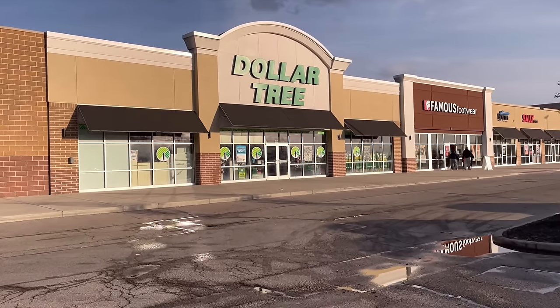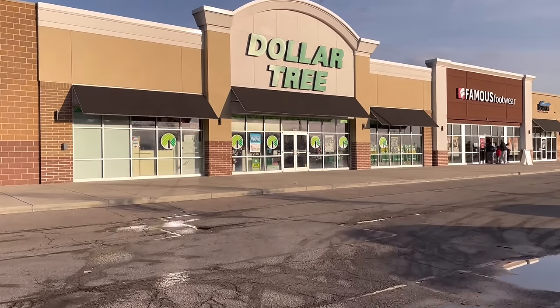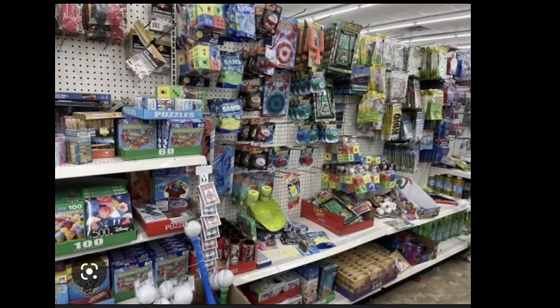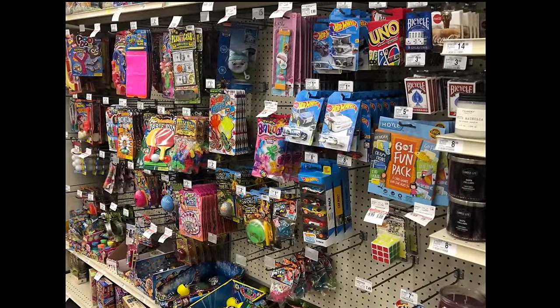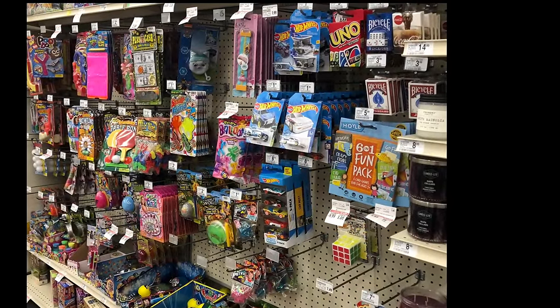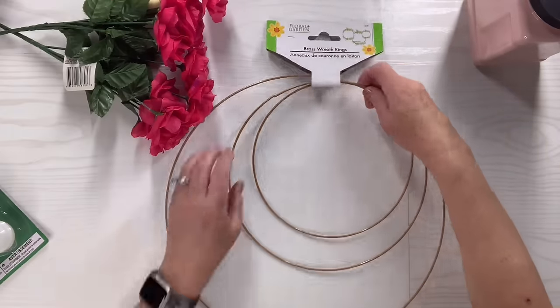Why are we skipping out on the toy aisle for crafting at Dollar Tree? There are so many cool things you can get there to craft with. Hey bestie, Lisa here, and if you want to craft your best life with me, let's get started. For this Dollar Tree toy hack, I'm going to use these ping pong balls.